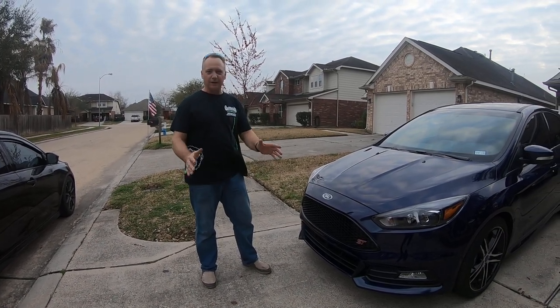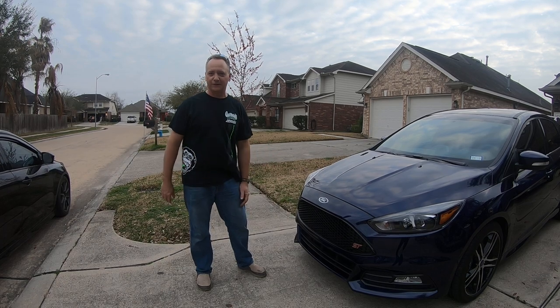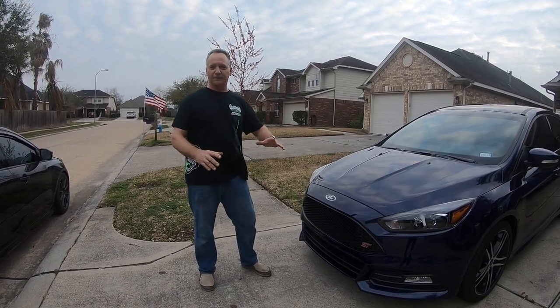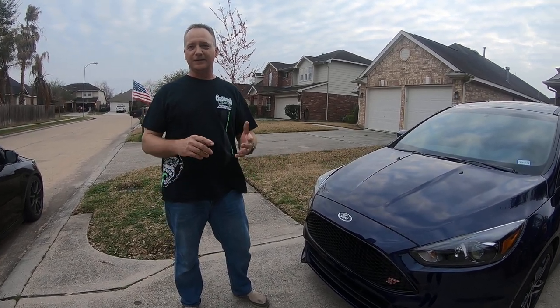All right, so for weeks I looked on the internet, tried to find a way — how do you remove the upper grille from a facelift Focus S2? There's posts about the 2015 falling out, but nobody ever showed you how to take out the 2016-17.